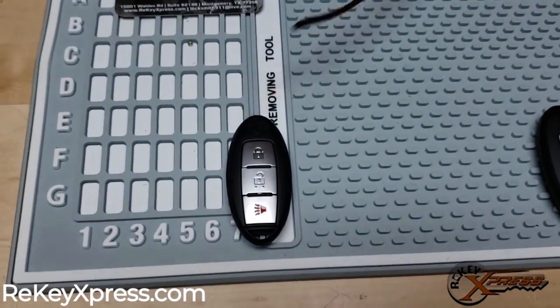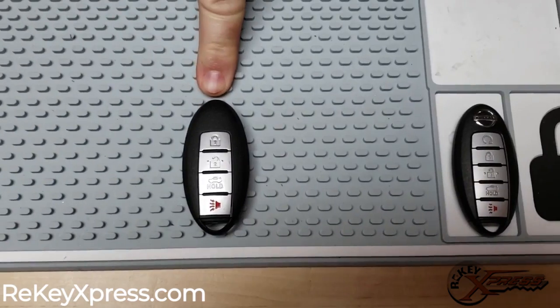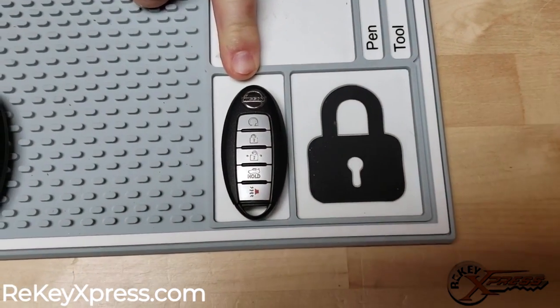First I'll show you what a 3 button configuration looks like, which is here. And then a 4 button configuration looks like this. And a 5 looks like this right here. So no matter which one you have, they're all going to open the same.